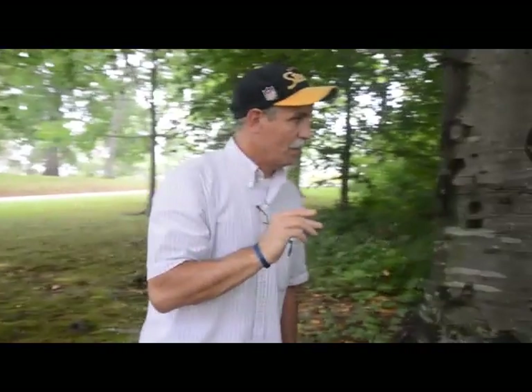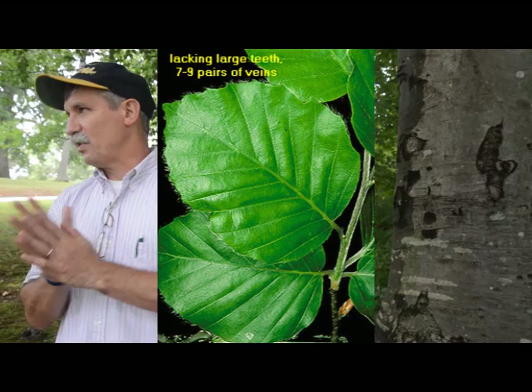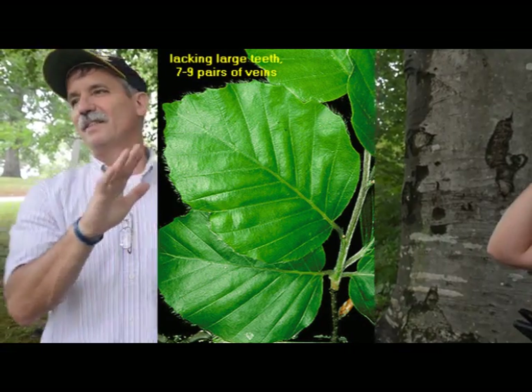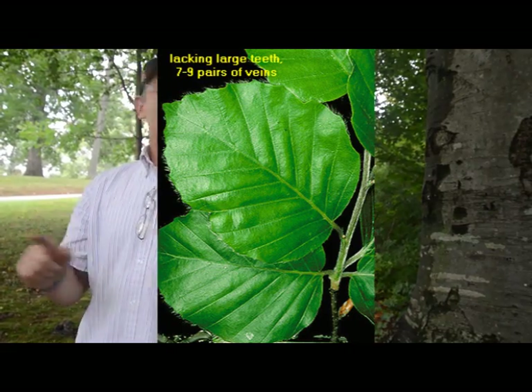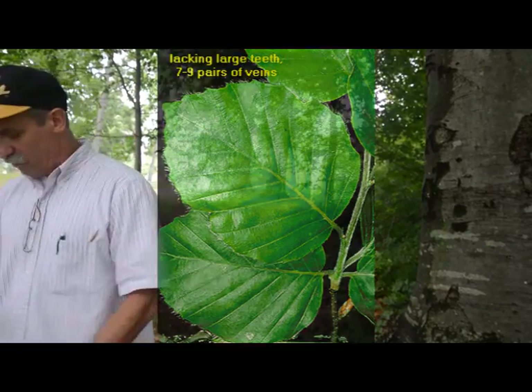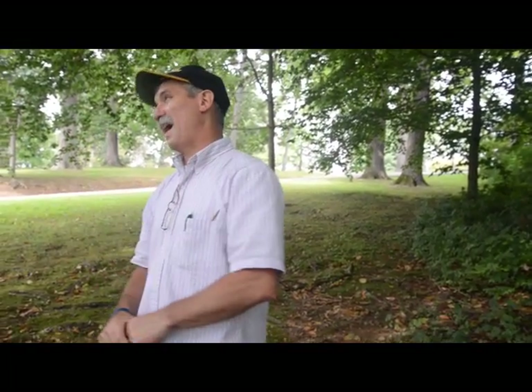Here's how you tell them apart. We didn't mention this on American beech last week, because it didn't matter yet, right? American beech has eleven to fourteen veins up one side. This will have eight to ten. But someone had an eleven — that's okay. Never just count one.